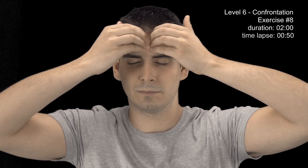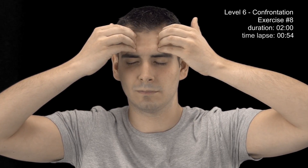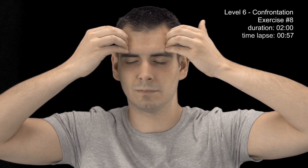Move your fingers to the left and right temples. Place your palms on your thighs. Follow your sensations.